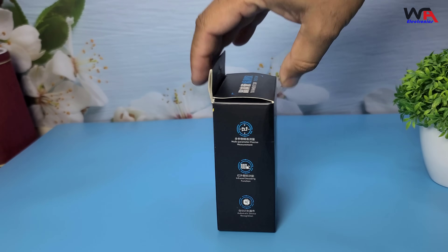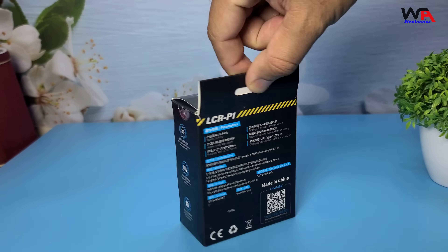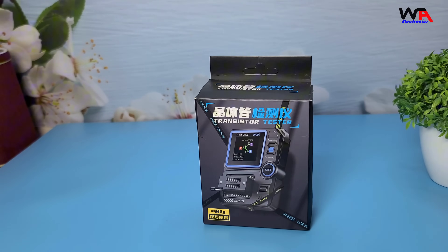Let's dive right in. Here's the Fnerzy LCR-P1 in its packaging. The box is compact and well designed, giving us a sneak peek of what's inside. Let's open it up and see what we get.